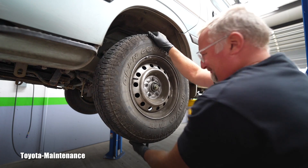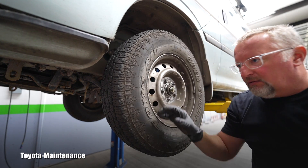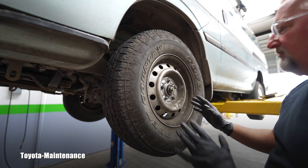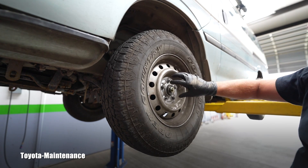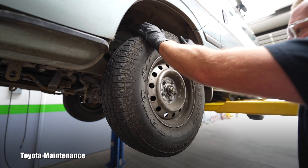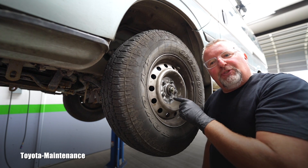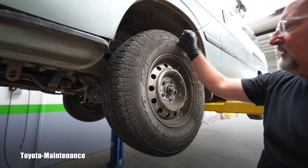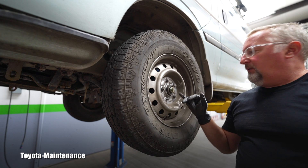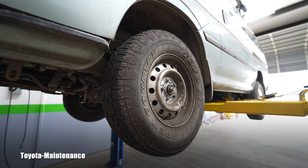There is absolutely no play — I'm pulling on it really hard. So 29 newton meters, carefully applied until the torque wrench beeps, is actually good. I was also noting that angle of rotation, but that doesn't mean anything universally because if there was a bigger play, the travel of the nut and the angle would be different. This wheel has no play anymore, and I guarantee it will not drag too much and overheat.